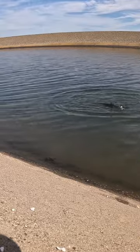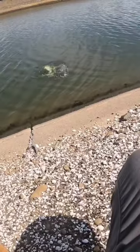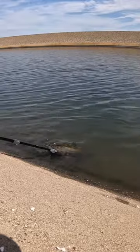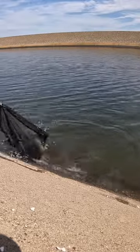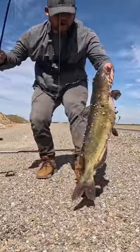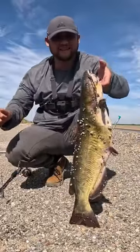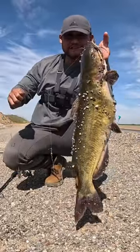There he is. It's a big kitty cat. Nice channel catfish. Got him. Look at that, y'all. Man, that was fun. Nice size, good eating size channel catfish.